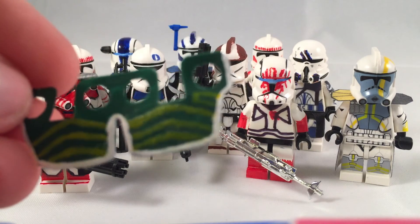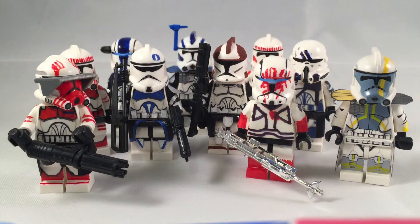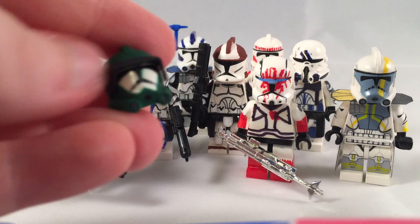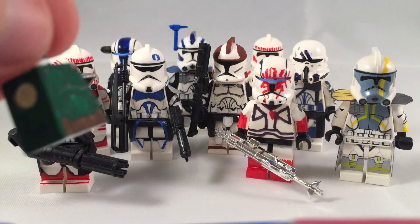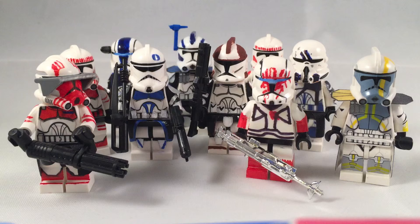This is Commander Doom's helmet — Clone Commander Doom's helmet. And just about all I have is the chest and a little bit of the back for his chest. That's about it.